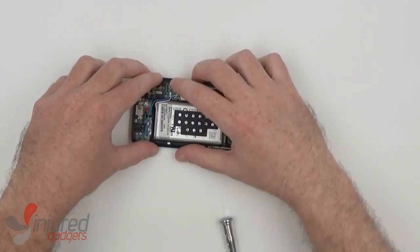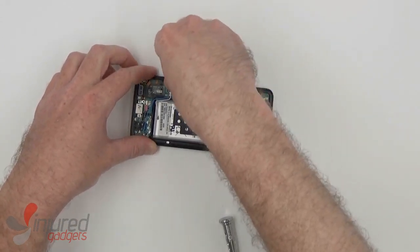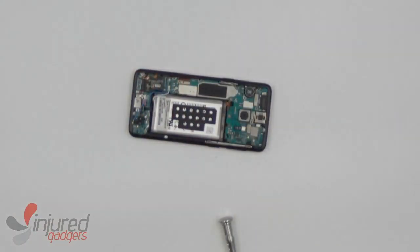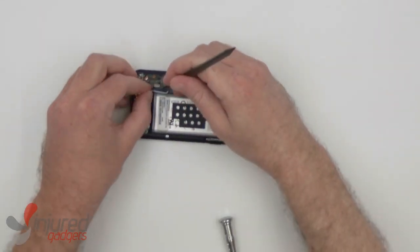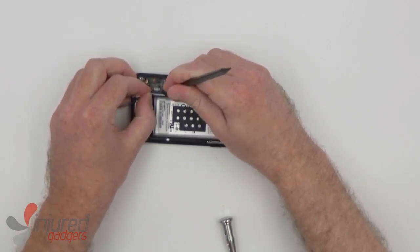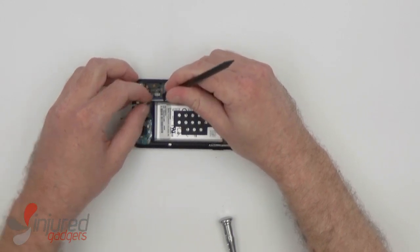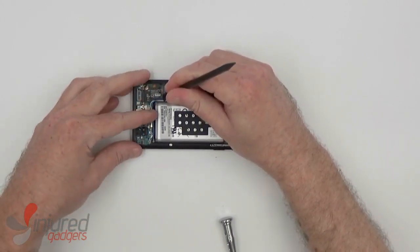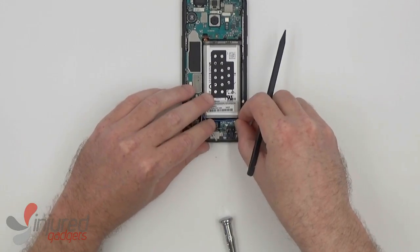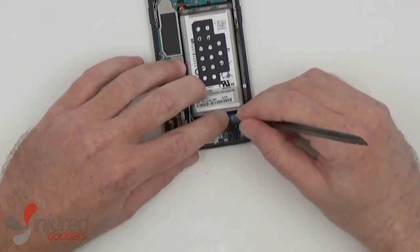Now this is one of those wire cable type connectors, so it is a little tricky — you kind of have to fight with it sometimes. Before reconnecting these wire cables, we'll just make sure they're tucked down into their nook alongside the battery here. These wire cable connectors can be a little troublesome at times.